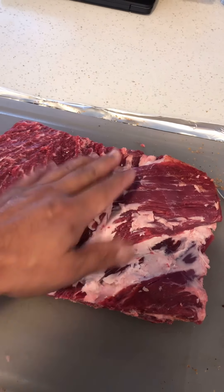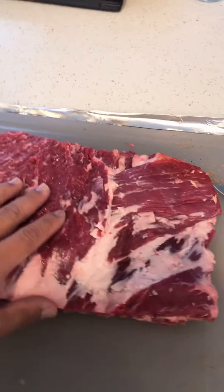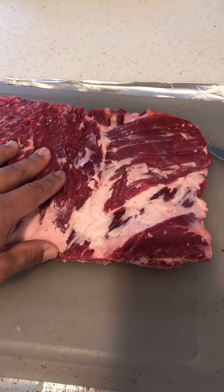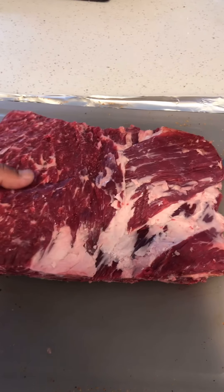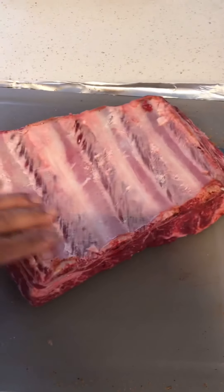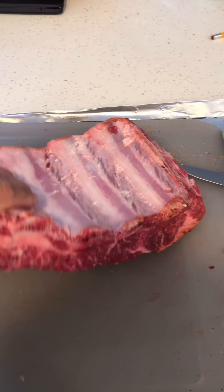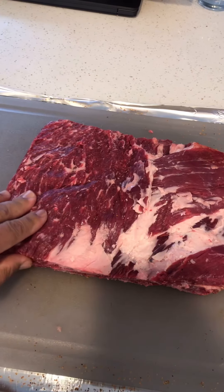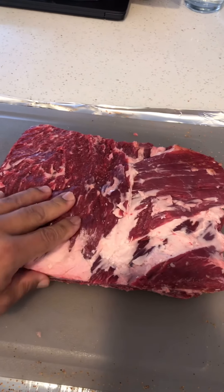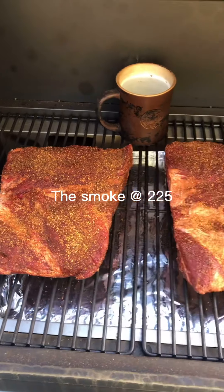That fat piece keeps the meat really juicy without having too much fat on top. I'd rather trim it, but it's really up to the cook. I did pull off the membrane — some say you don't need to on a beef rib, but I did. Now it's time to season it with a rub.